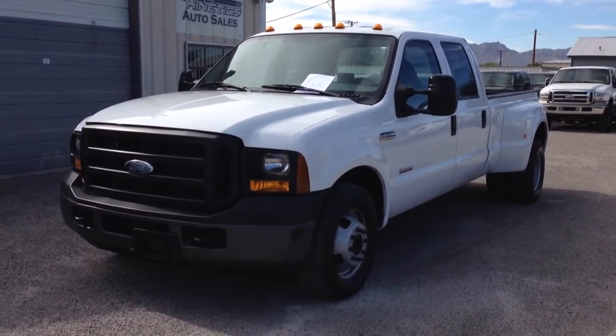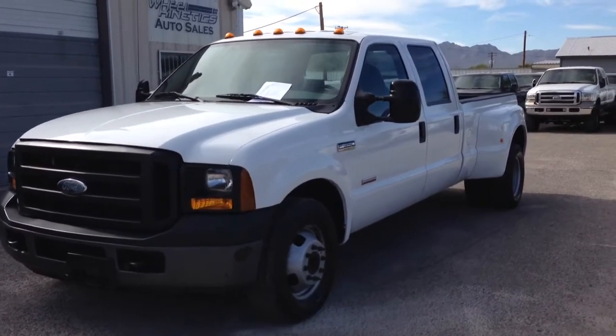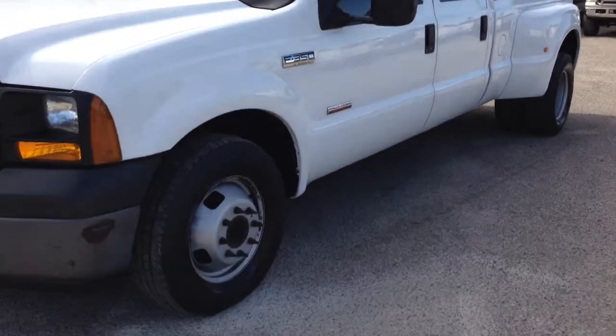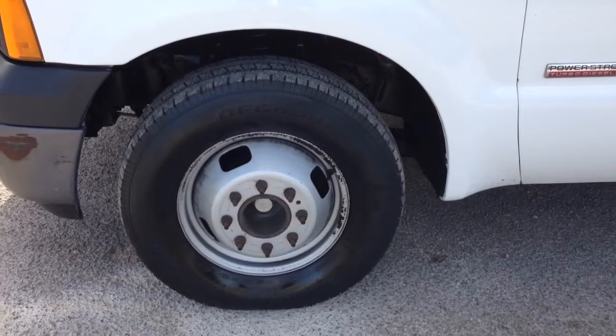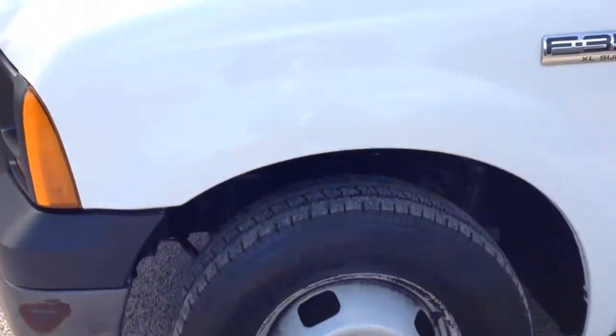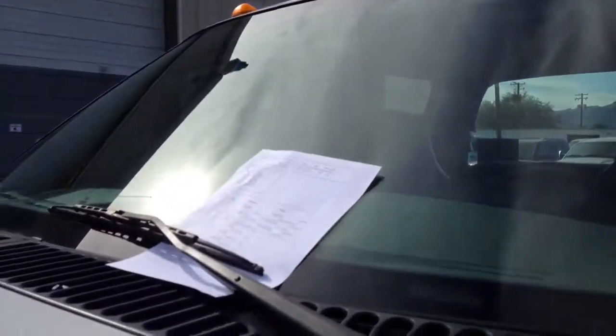We got it here and we do our two-hour inspection. That involves driving, measurements, putting the truck in the air, taking the wheels off, giving it a good looking-over, and inspection mechanically and cosmetically, so we know what we're selling. I tell you what we fixed and what we didn't fix, and what's right and what's wrong, and then you determine what you're going to do — whether you're going to make an offer or not — and you do it as informed as you can possibly be.